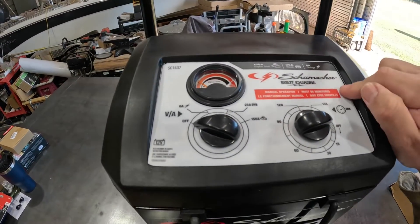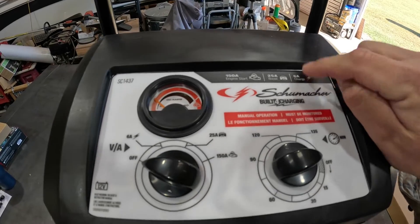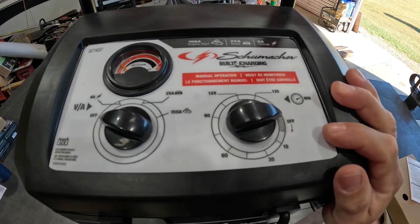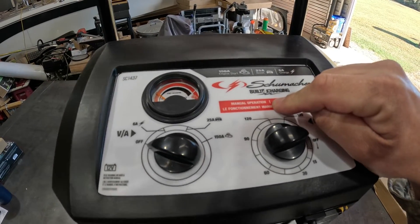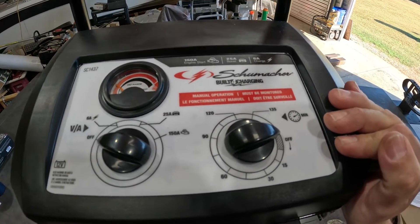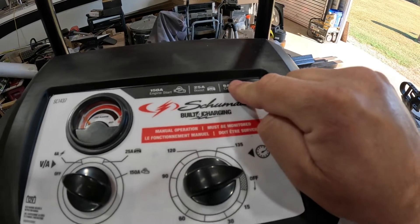If you do a lot of jump starting, they do offer a 200-amp model. I got the 150 because the price was right. It's got a 25-amp boost mode — basically a quick charge — and then a standard 6-amp charger. This is manual operation; it says it must be monitored, but it does have a manual timer that counts back down and will cut this off. They also offer a model that'll do 6-volt batteries as well as 12-volt. The one thing I did not like about the 200-amp model was the charging modes — it had much higher charging modes, and I wanted a lower 6-amp for slow charging of a battery.